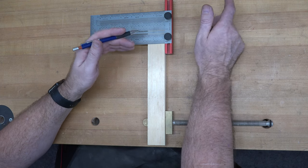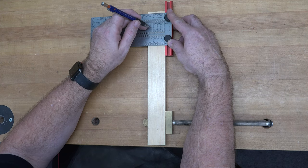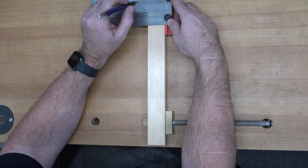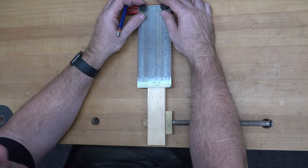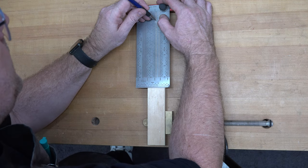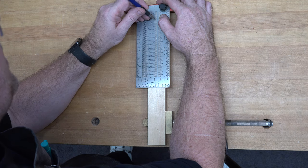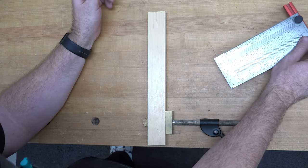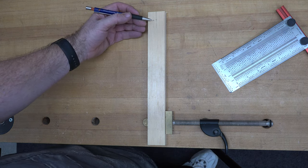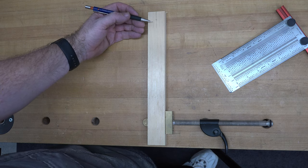At an inch and a half, we're going to mark a center line up at the top, and put a mark at three-quarters of an inch down. Once we get that mark, we're going to center punch that and drill a one-and-a-quarter-inch diameter Forstner bit hole, three-eighths of an inch deep.